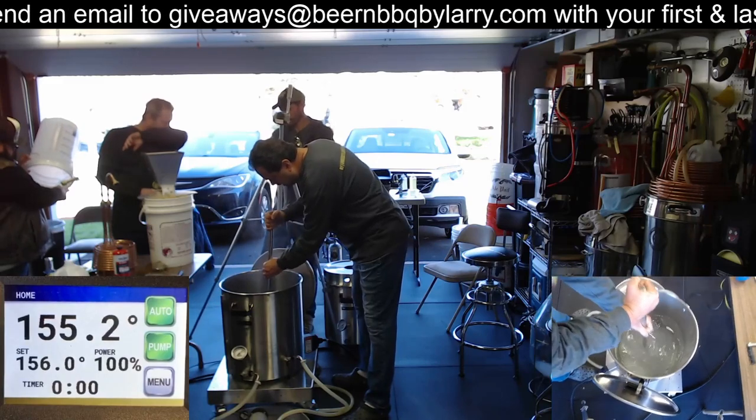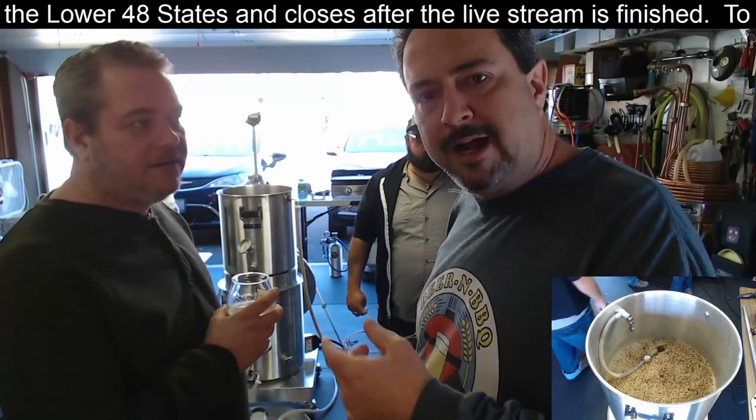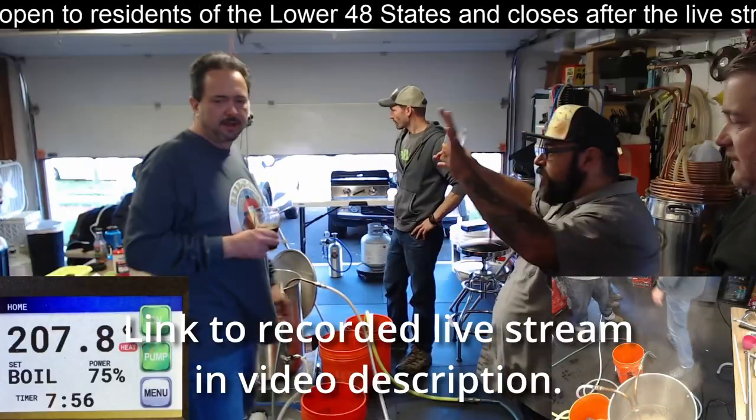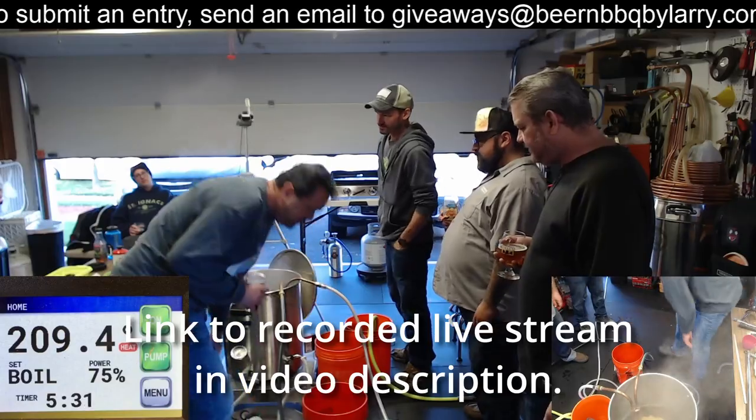Hello everyone and welcome back. Larry here again to talk about the bourbon stout that we brewed. If you remember back in early November, we had a live stream brew day where we were doing a Dragon's Milk inspired bourbon stout. We had Chad, Clay and several other folks over for that brew day. That was a blast. So here we are, late December, right before Christmas, ready to give it a taste on camera.